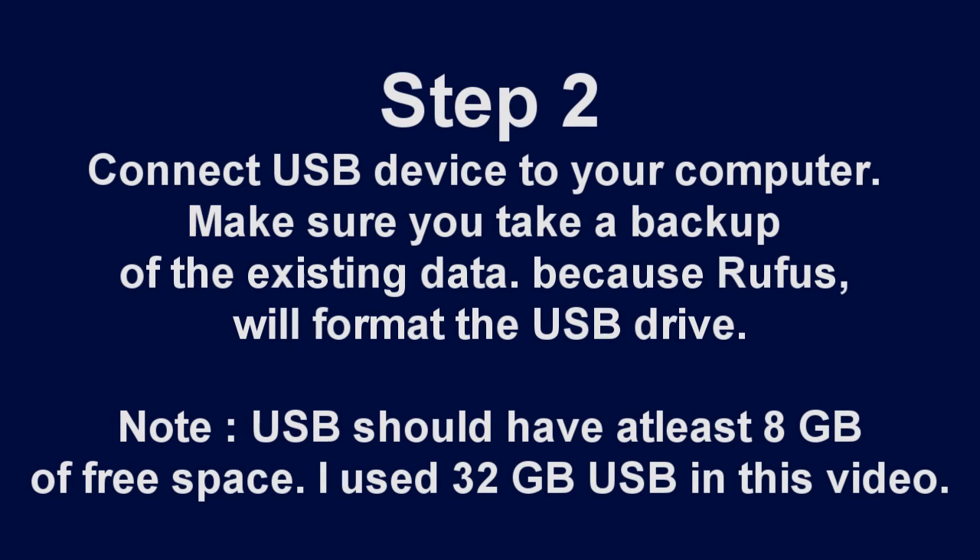Step 2: Connect the USB device to your computer. Make sure you take a backup of the existing data, because Rufus will format the USB drive.